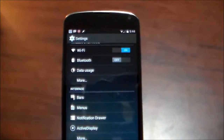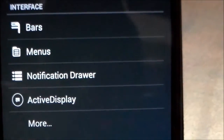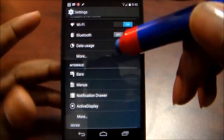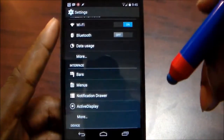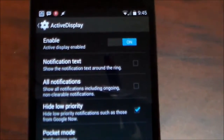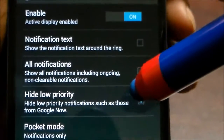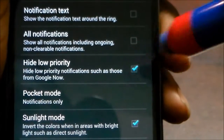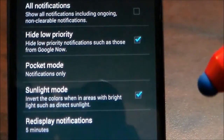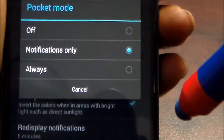Last but not least, what I really like — taken from the Moto X — is Active Display. I love Active Display because it gives you a nice way to deal with your notifications without having to fully unlock the phone. You have the enable toggle, notification text, all notifications, hide low-priority things like Google Now updates, and pocket mode — so if it's in your pocket and you pull it out, you can choose what you want to see.